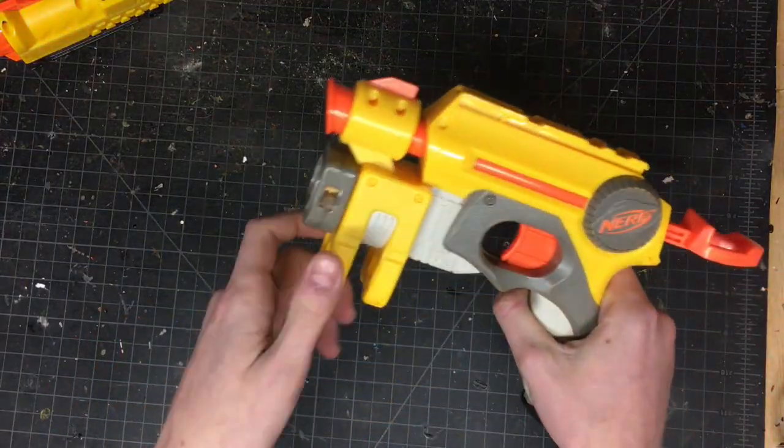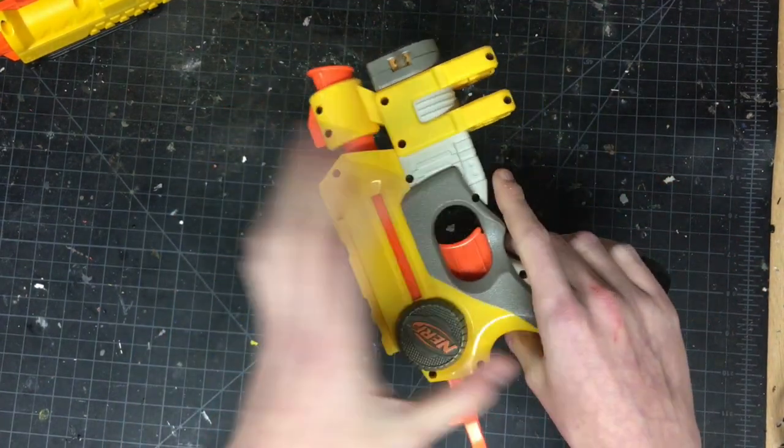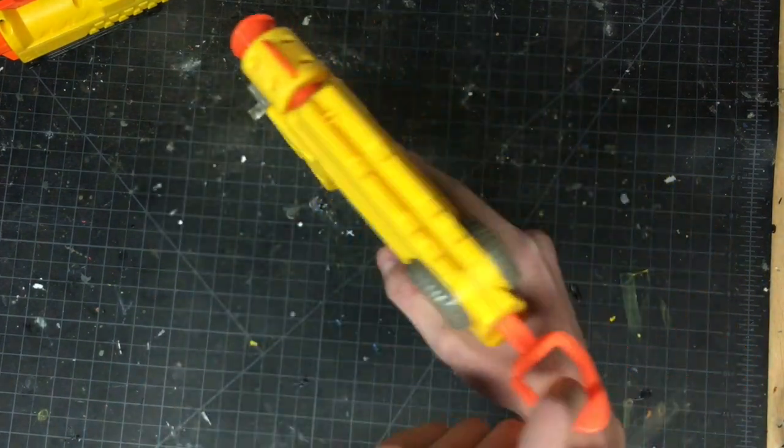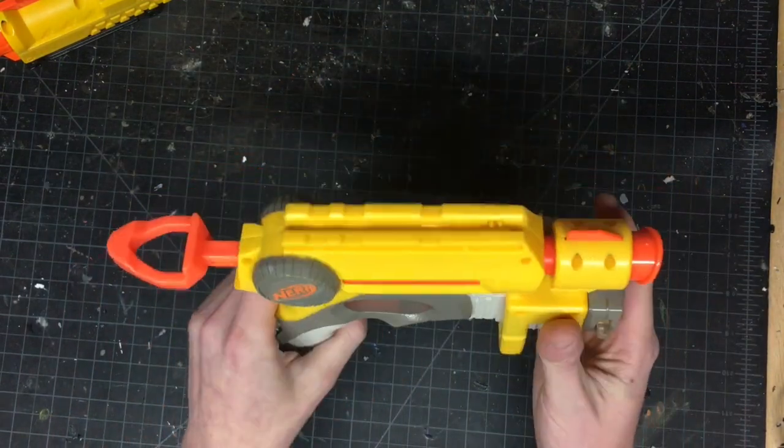The first blaster in here is a yellow and gray Night Finder. I do know it's corroded. I have to get it apart to get easier access to the leads, but it also has a worn out lens and the seal's kind of bad, so I can fix those while I'm in here. Other than that, this thing's in great shape.